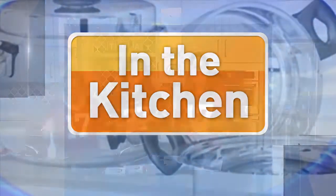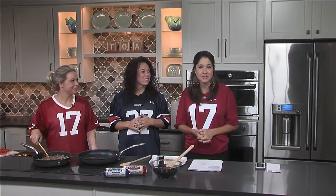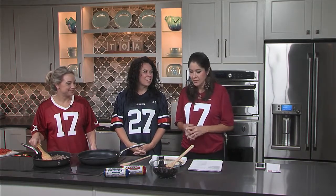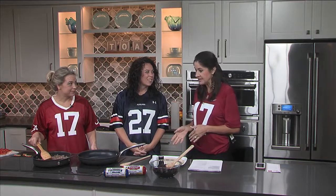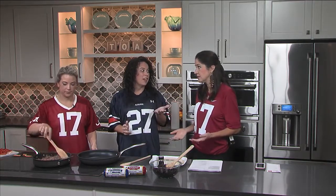Welcome back to Talk of Alabama. We're back in the Mazer Kitchen with Leslie and Emily from William Sausage, and we are cooking a breakfast burrito this morning. This recipe is going to be on their website, and it's something that would be perfect for football season — really great for tailgating especially.